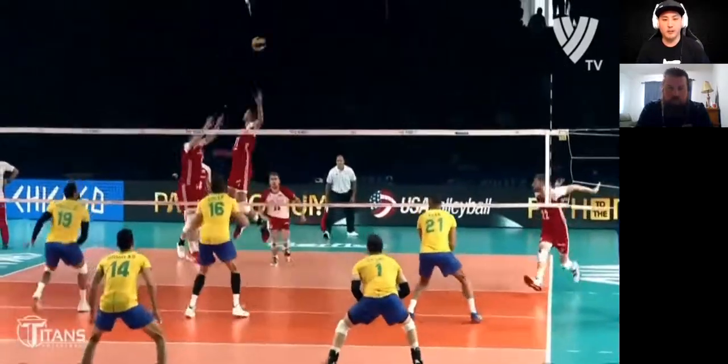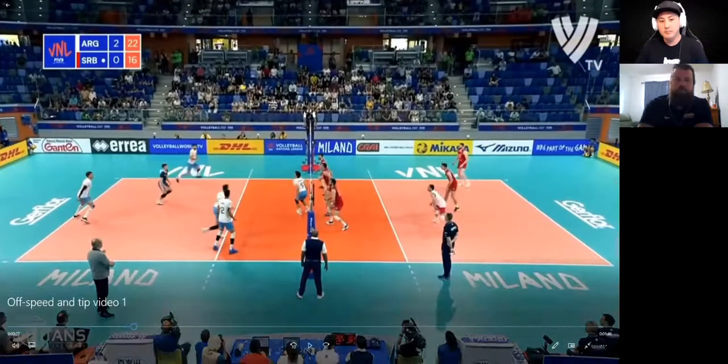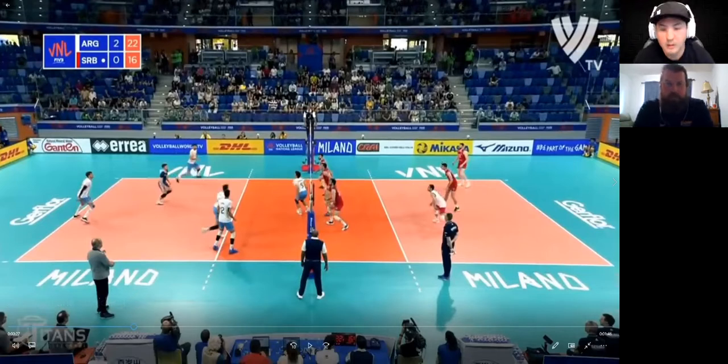What do you think, Jason — are we seeing the arm starting fast and slowing down just before contact? No, I see them working hard to get their shoulder back, and as they swing to hit the ball their body position seems to dictate the arm swing. They're swinging more up at the ball, but the speed isn't going fast then slowing down — it seems more like body position and hitting up at the ball.